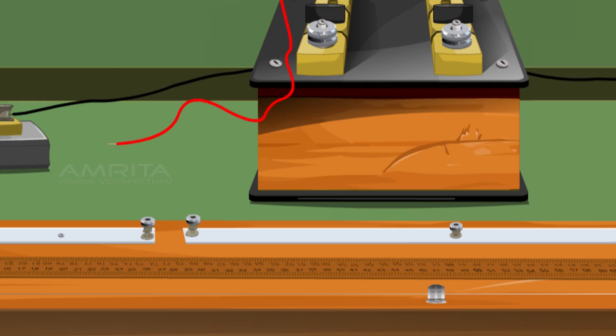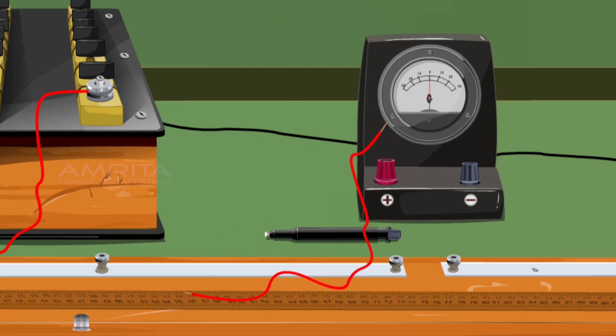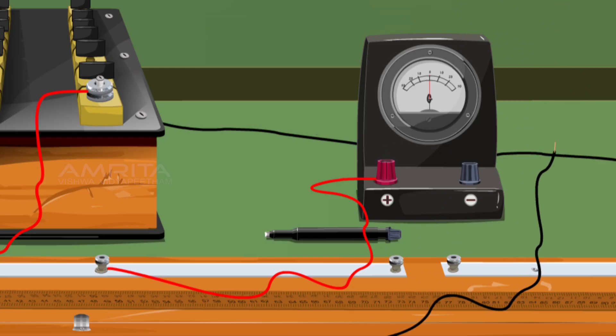The resistance box is connected between the terminals of the left gap of the meter bridge with two wires. Take another wire and connect to the positive terminal of the galvanometer and the other to the central terminal of the meter bridge. Take another wire and connect one end to the negative terminal of the galvanometer and the other end to the jockey.